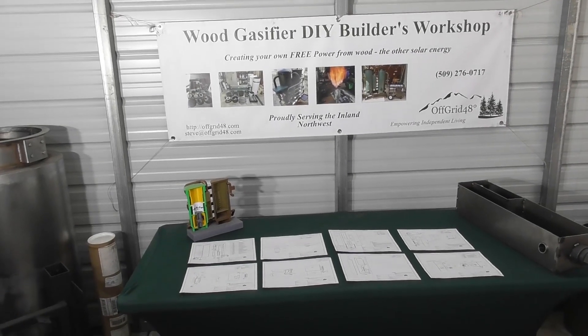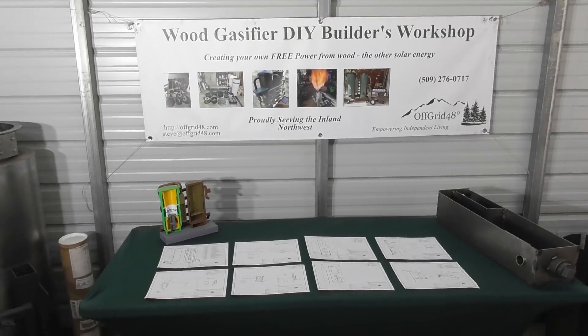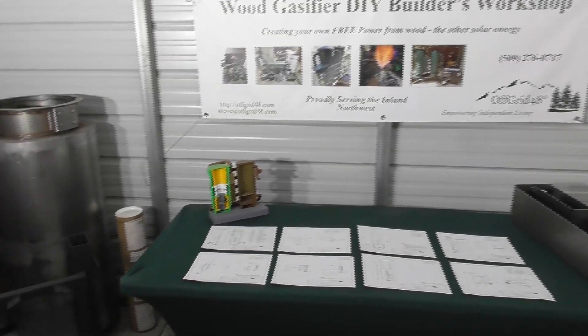Hello everyone, welcome back to the Wood Gas Fire Builders Workshop. Today's video we're going to talk about the heat exchange sub-assembly that goes on to the reactor.